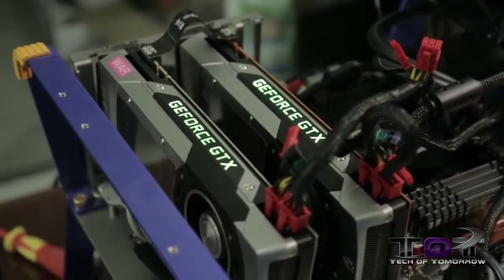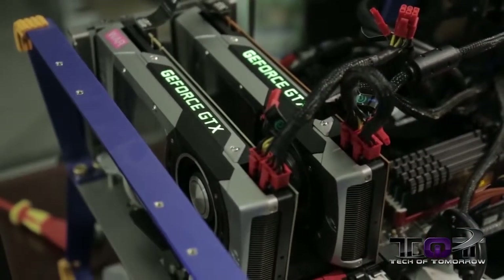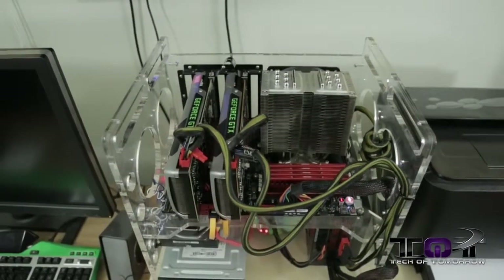If you somehow didn't notice, there are a pair of GTX Titans on the test station. We tested with those and a single GTX 780. For the Haswell side of things, we used a different motherboard.